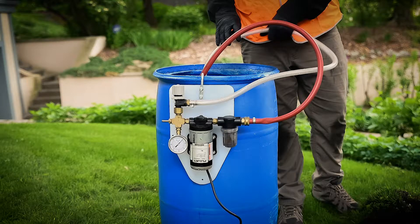In this video we will be demonstrating a step-by-step application using the high-volume macro-infusion pump. We will be using Arbotec to protect an elm for Dutch elm disease, but this process can also be applied to treatments for sycamore and anthracnose.